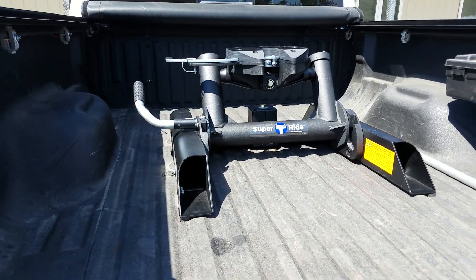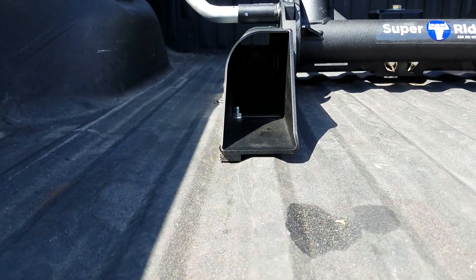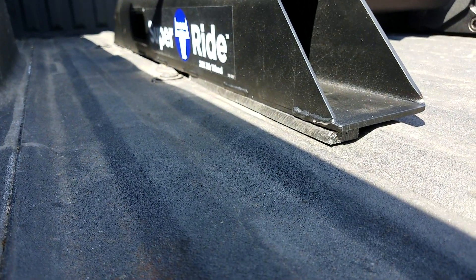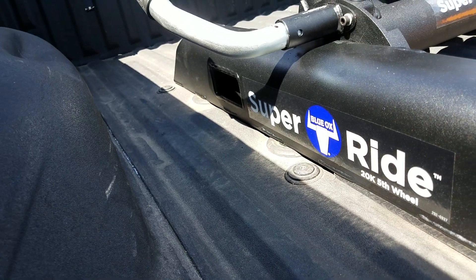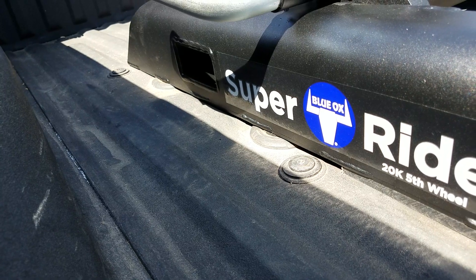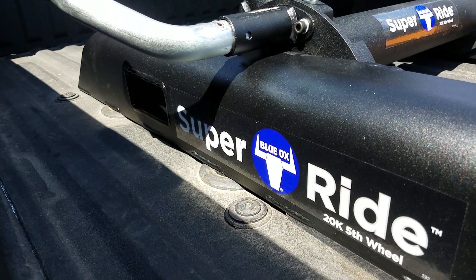This is the Super Ride hitch on a 2014 F-350. You can see where I was able to get about a 12-inch piece of the strip under the rear, but you can't do it in the front because you can see the two large factory pucks right under the bed. The front puck is positioned directly underneath the slot for mounting a strip up front.